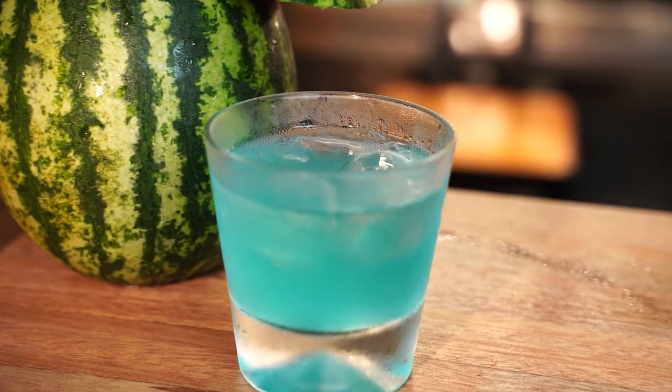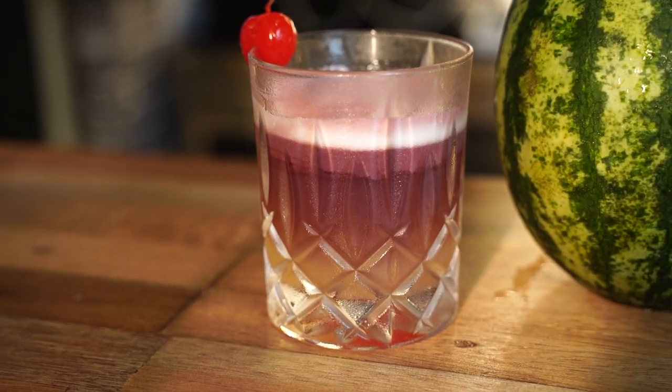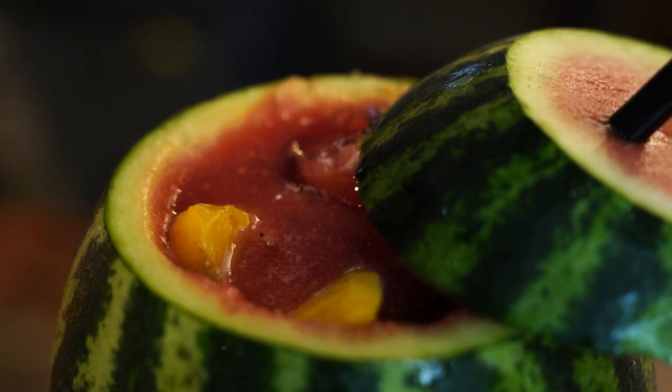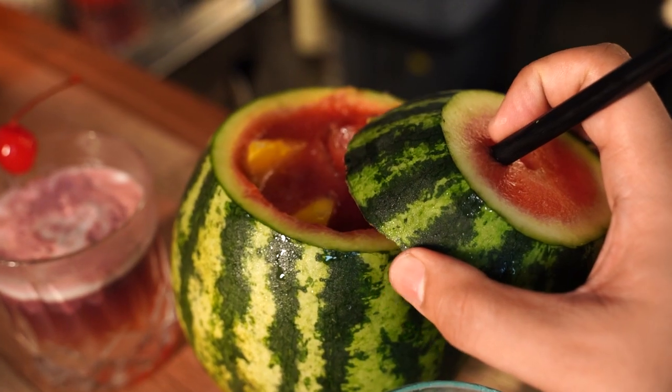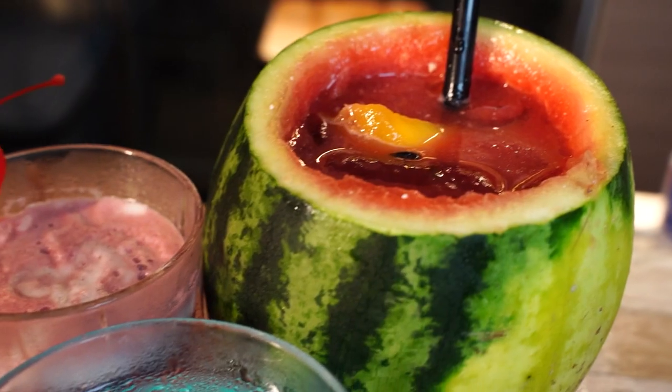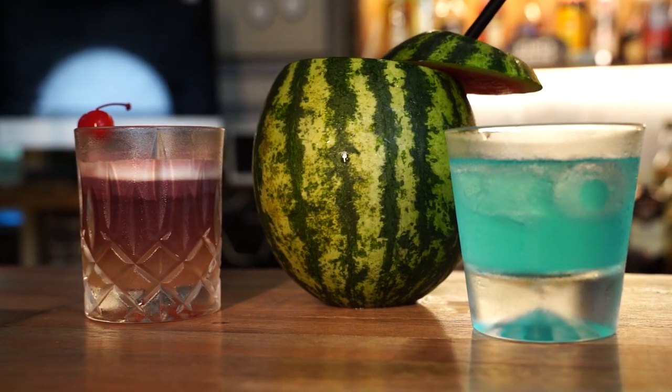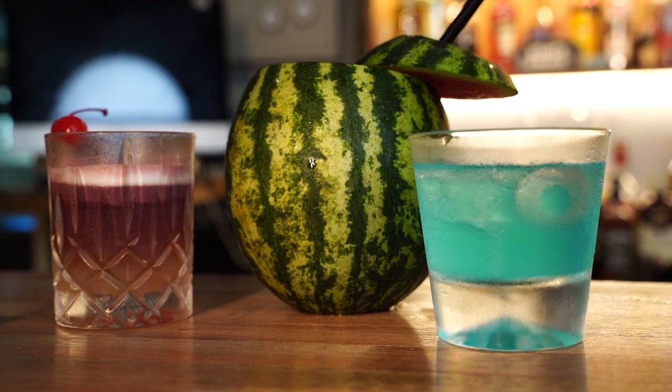What's up everybody, Zachy here from Geek Culture bringing you another fantastic episode of Thirsty Geek, a series where we show you how to make geeky inspired drinks and cocktails from your favourite shows, movies and more. In this episode, we will be making some WandaVision inspired drinks, so buckle up cause these reality bending drinks are going to rock your world.